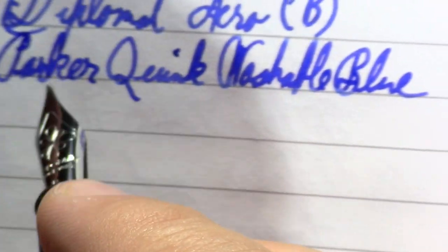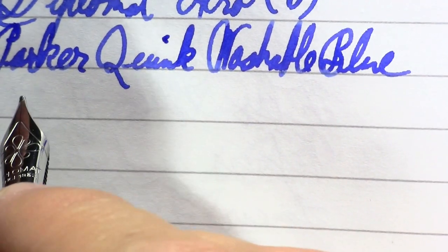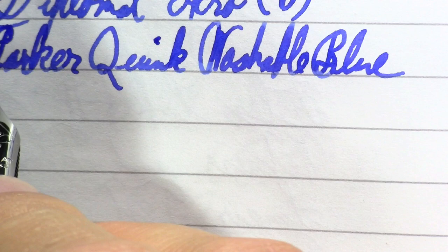It's definitely a heavy pen. I'm wondering how it feels posted. When it's posted it kind of wants to rest and lean back in my hand — that's a kind of nice feel. Parker Quink — okay, except when I actually write at my normal angle I don't like that. So — Parker Quink washable blue.